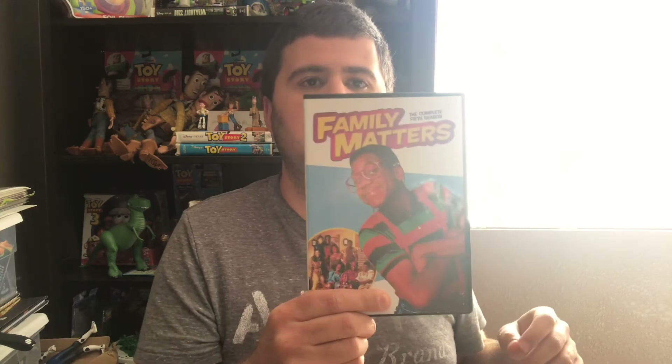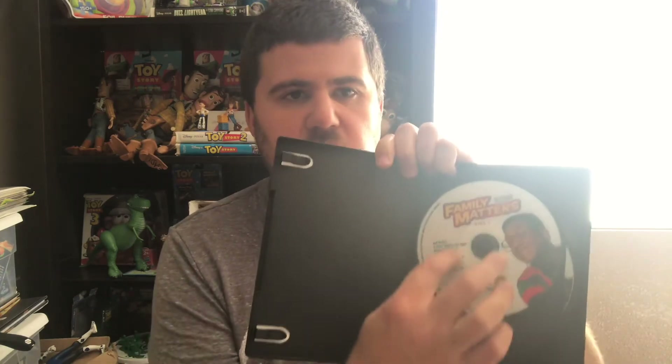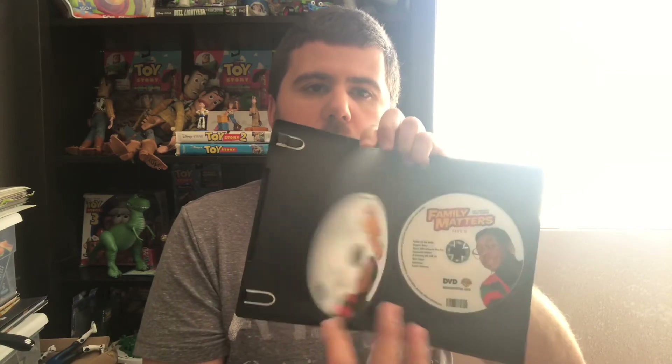Anyway, here's season five. This is the inside and the back. There's disc one, disc two, and the episode list is on the disc itself — no more insert. So yeah, a little bit more bare bones there.